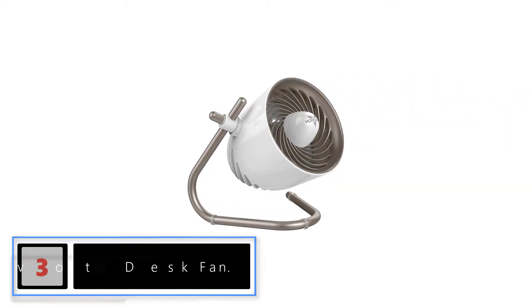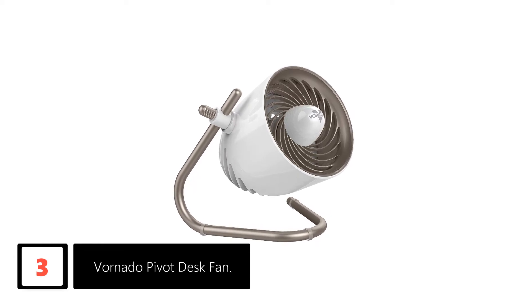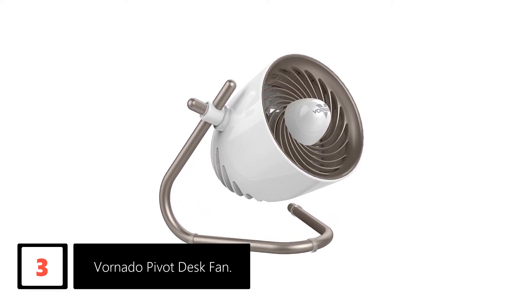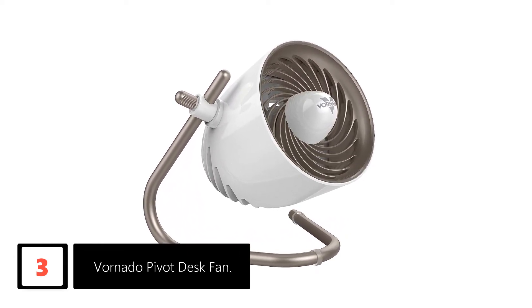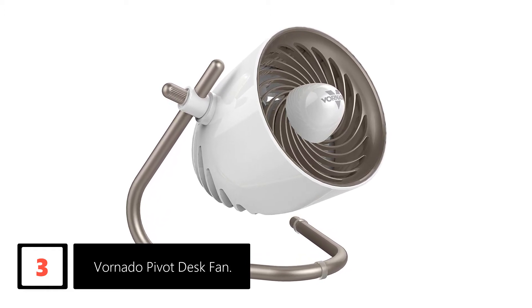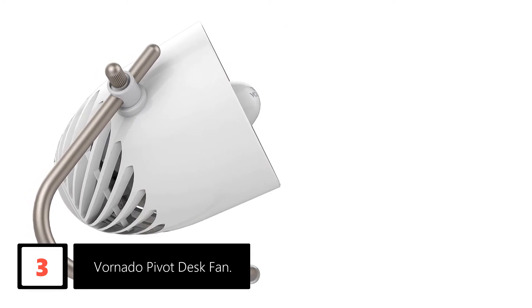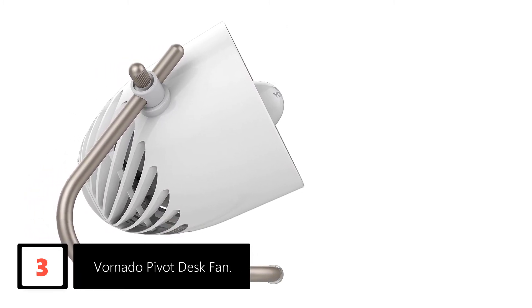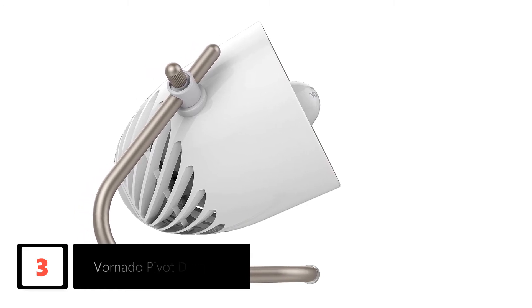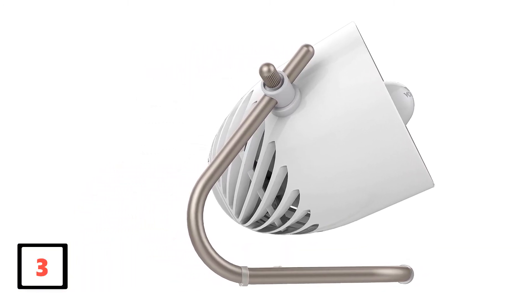At number 3: Vornado Pivot Desk Fan. The Vornado Pivot is one of the most adjustable desk fans you can get today. It offers a multi-directional pivot layout that allows you to angle the fan head up and down as well as left and right. This way, you'll be able to personalize the fan precisely to your liking. You also get three distinct speed settings on the Vornado, but to switch among them, you'll need to turn a manual dial.